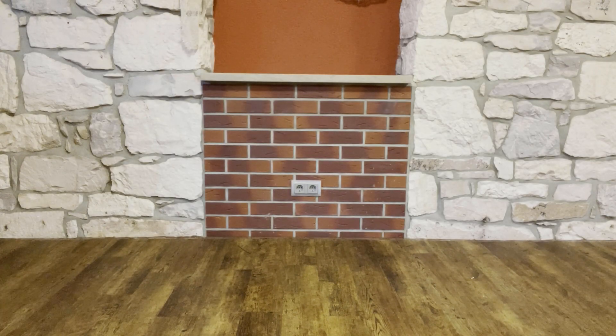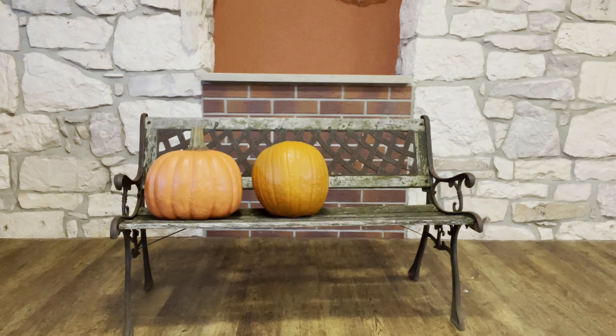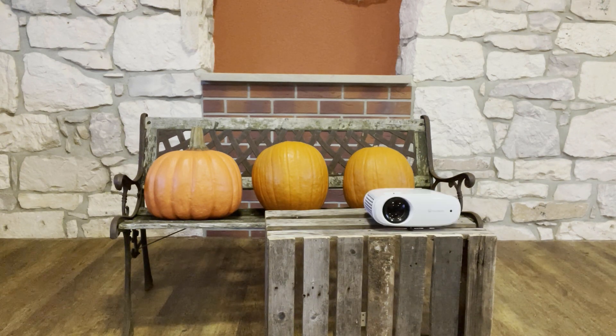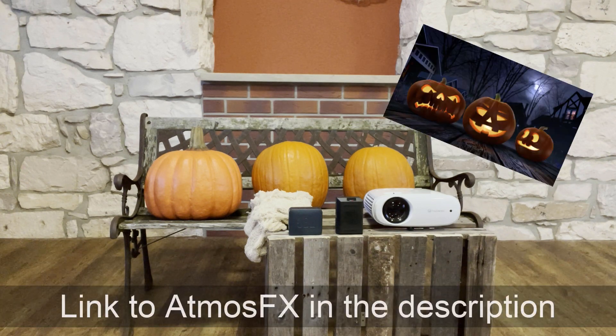Let's start by taking a closer look at the list of things we need for this project: a garden bench, three pumpkins, a wooden fruit crate, a projector, a video player — I use a Raspberry Pi here, but this player is not needed when videos are played directly on the projector using an SD card — a Bluetooth speaker (alternatively a wired one), Halloween fabric or other fabric used as coverage later, and last but not least the Atmosfx videos of the pumpkins as a digital download.